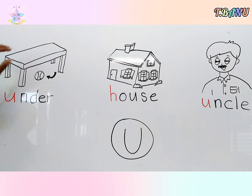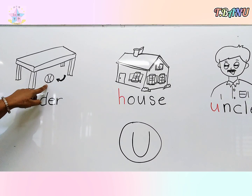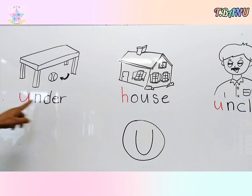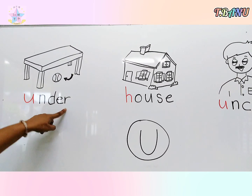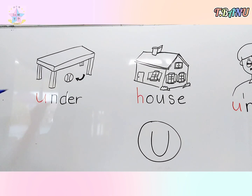Children, what is this? This is a table. The board is under the table. This is the board — you are under. Under starts with the letter U.